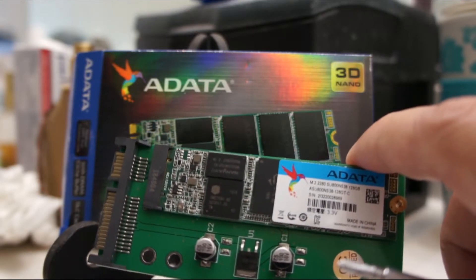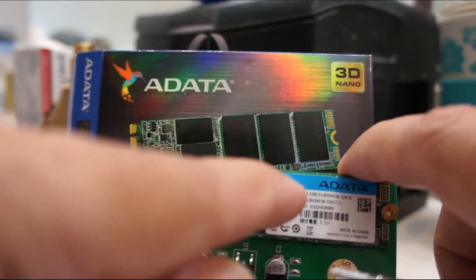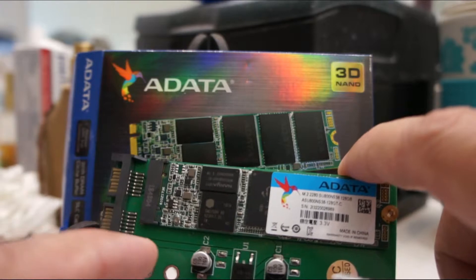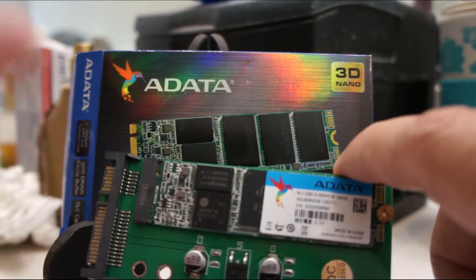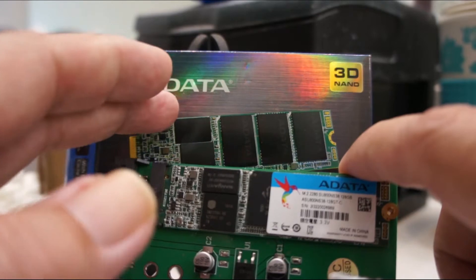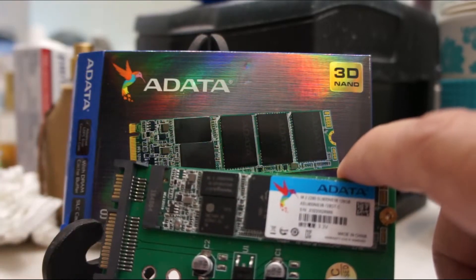If it doesn't work, how would I know if it's the adapter or the SSD? Good question. Anyway, just to recap: got the adapter from eBay — this one's from Hong Kong, six dollars fifty cents.